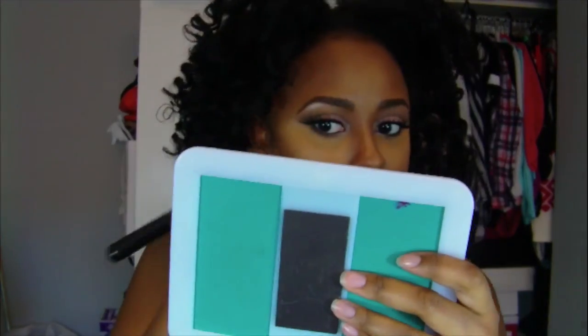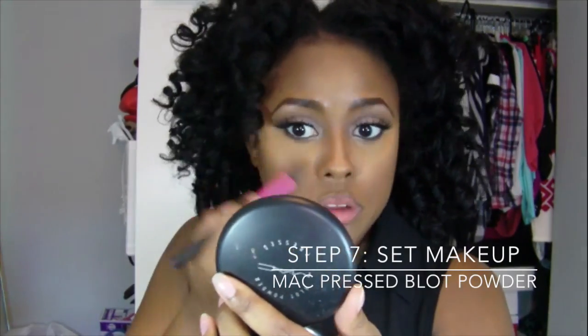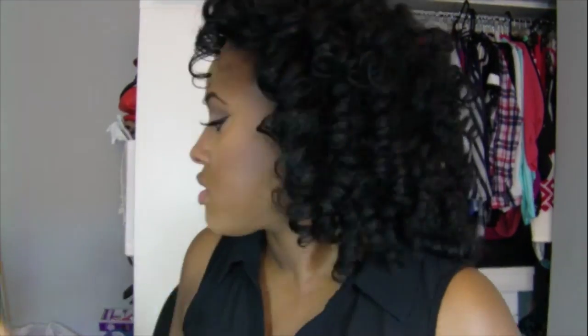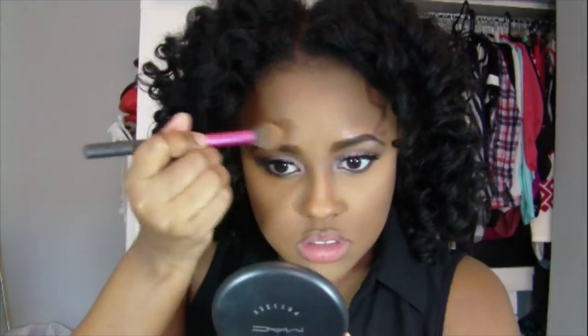You guys can see already how it's really starting to come together and it doesn't look super harsh. Now I'm setting my face — I'm using two different pressed powder shades, one in dark and one in deep dark. The dark is for my under-eye area and everywhere else I highlighted, and deep dark for the rest of my face.